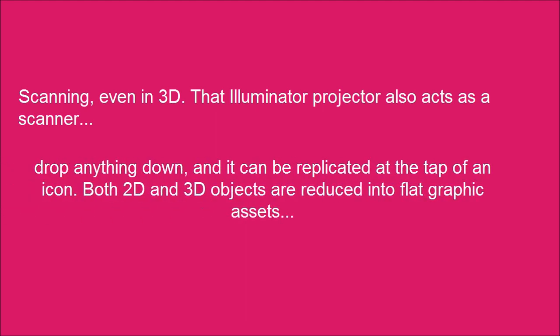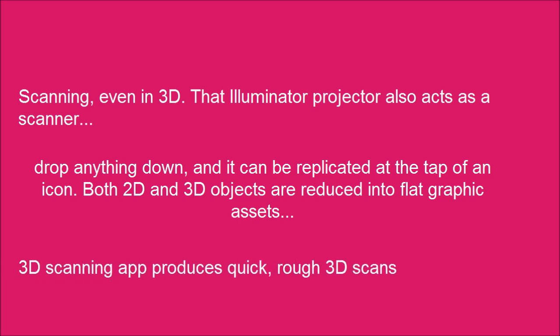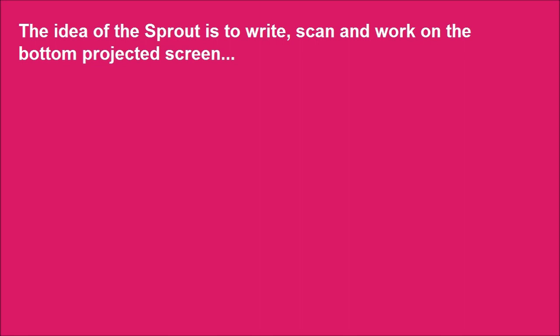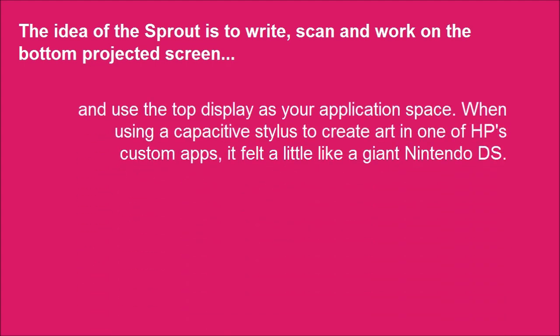Drop anything down and it can be replicated as an icon. Both 2D and 3D objects are reduced into flat graphic assets. The 3D scanning app produces quick, rough 3D scans. The idea of the Sprout is to write, scan, and work on the bottom projected screen, and use the top display as your application space.